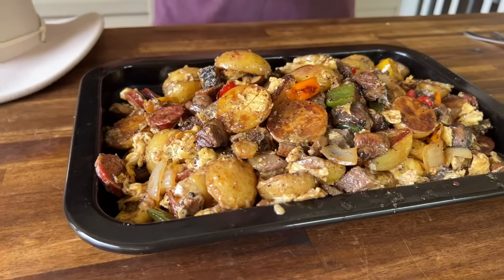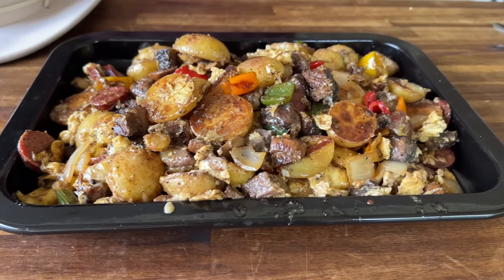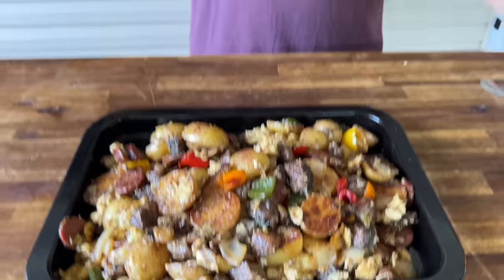Hey guys, welcome to Flatsop King. Today is all about a cowboy breakfast stir fry. We went all out — we even got the cowboy hat. If you guys want to see how we make a fool of myself, here we go.